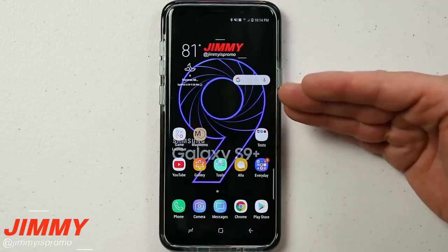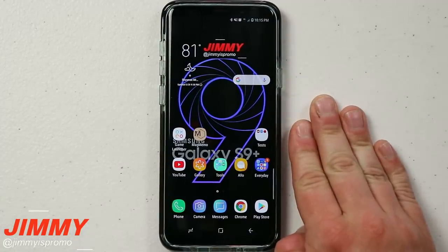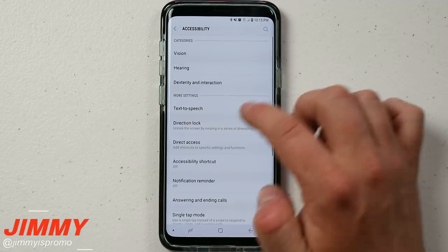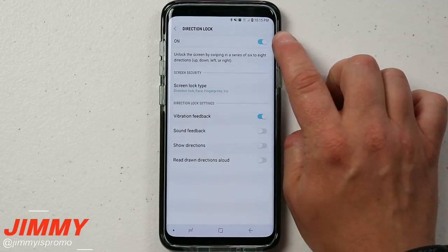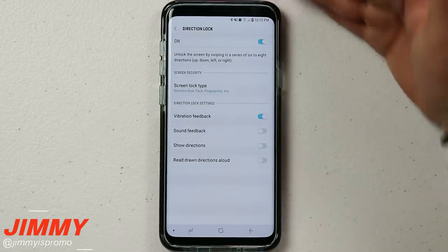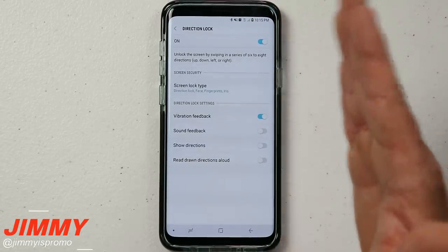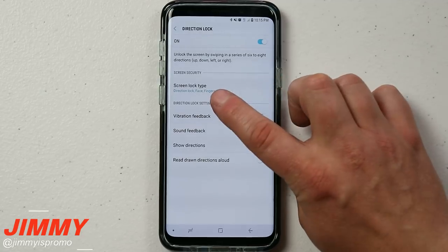One important thing: if you have Direction Lock set up and want to change it back, do not just go to Accessibility and turn it off from that screen. If you turn it off there, it will delete all your biometrics and pretty much all lock screen settings, so you'd start completely over. That would remove directional lock, facial recognition, fingerprints, and iris.